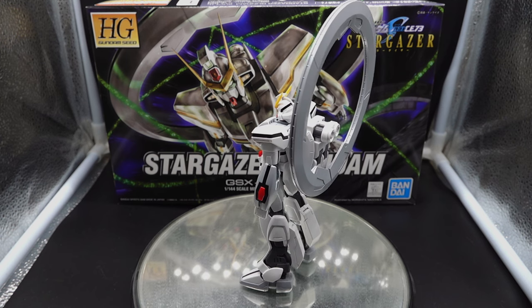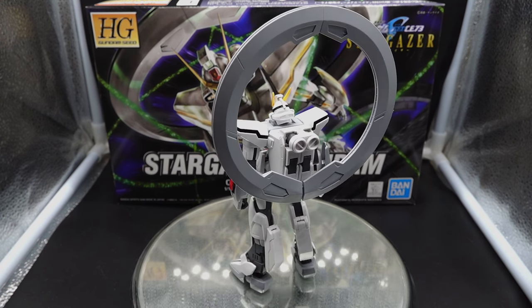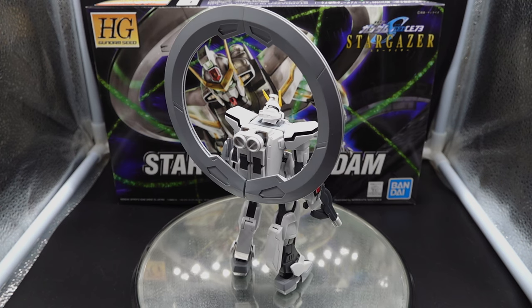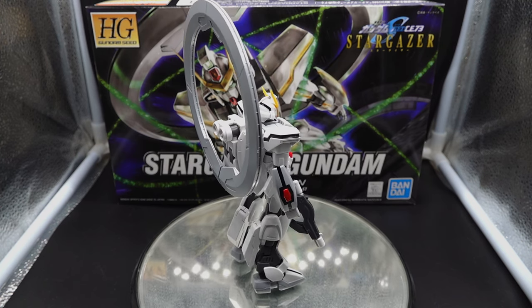Tell them that Reggie and Gunpla Network sent you there. Now that we've got that wrapped up, here is the Stargazer Gundam — the high-grade. This is the only kit of the Stargazer Gundam that we have right now. This series came out in the mid-2000s, right before 00, so 2005-2006.